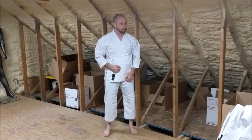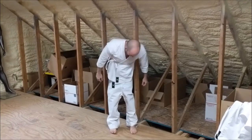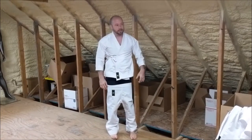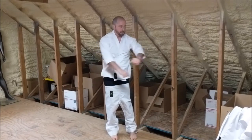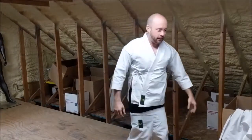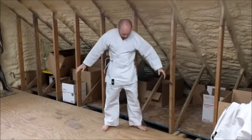Now I'm going to try a size 2. The sleeves are a lot shorter, and the pants — this is as far as they'll come up. This would be like a big kid size, maybe. I'm not going to turn around on this one. The funny thing is I could almost make the top work if I could get it across, but I can't — so clearly not the right size for me.